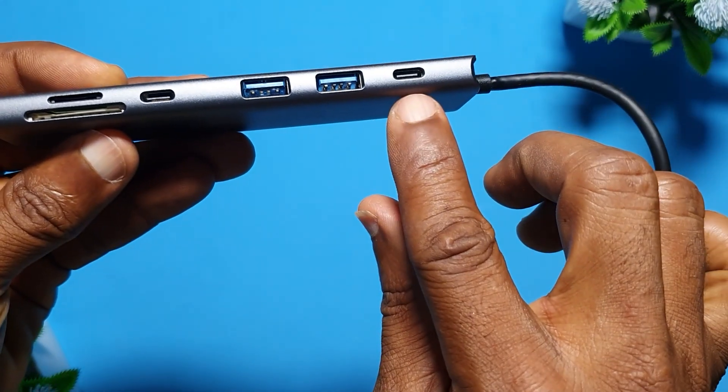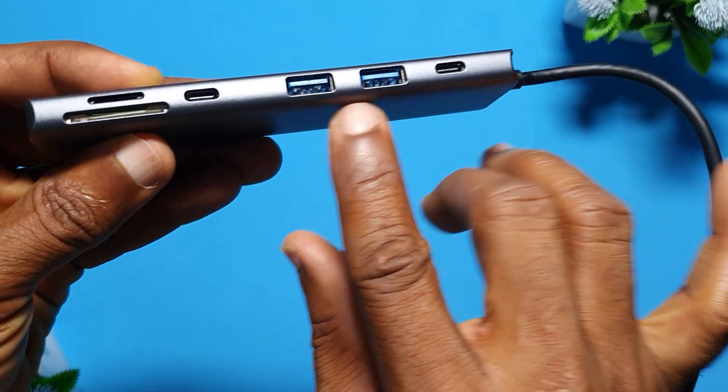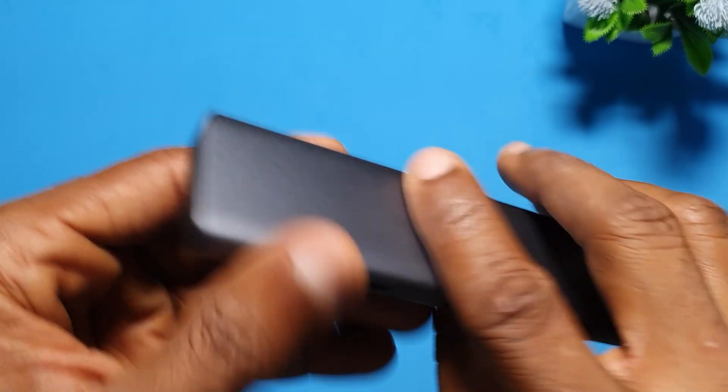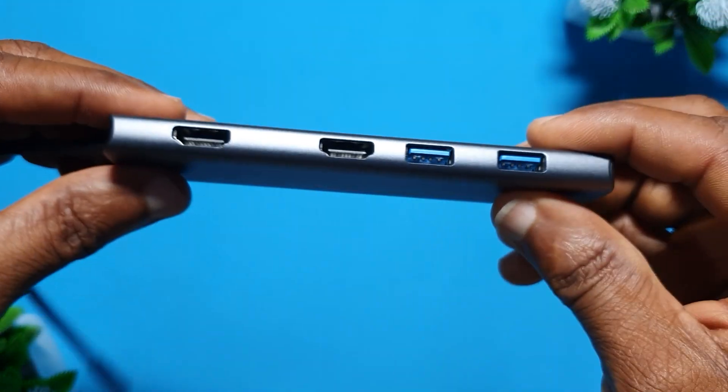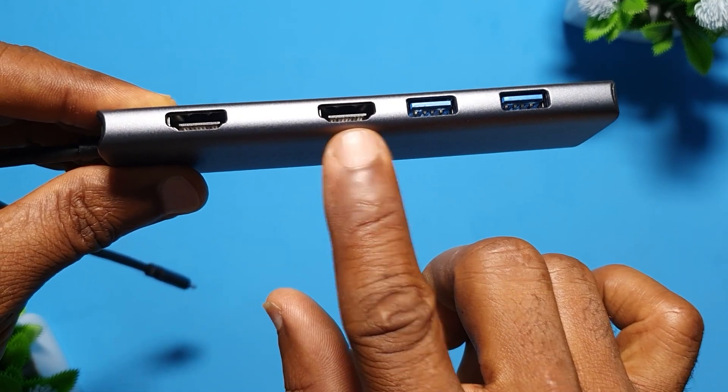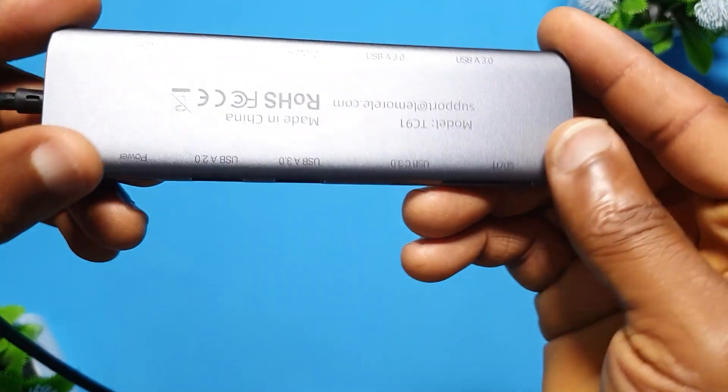So that you can have a better setup with this very cheap USB hub. I know somebody might be somewhere on a budget and not know what to do, or may not know that this product is actually nice, efficient, and works very well.